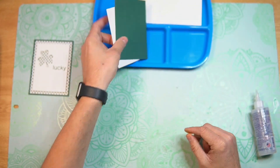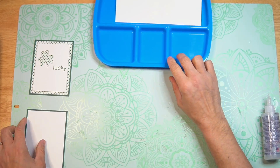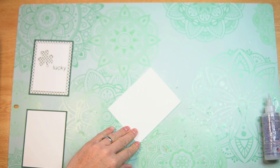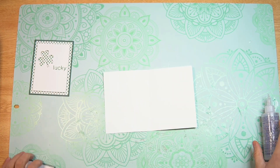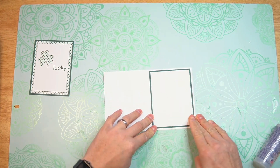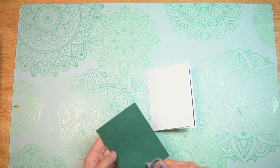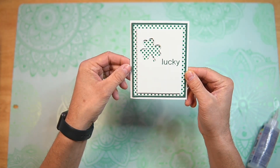I'm going to set that to the side and go ahead and mat and layer our messaging panel, then set that aside for a moment. We can take our card base and fold and burnish along the score line. Open up the card base and add our messaging panel to the inside of the card, then close that up and add our front cover panel to the front of the card. And there we have our card — isn't that cool?